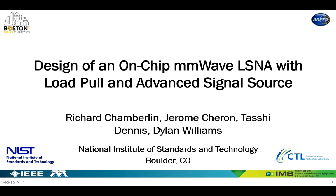Thank you very much, Patrick. I'd like to talk to you today about millimeter wave LSNAs. I think a lot of people are very interested in trying to develop something like that. We're not the only ones who have been working towards this, and I have some intermediate results that I'd like to show you, but they look quite promising for the approach that we're taking.